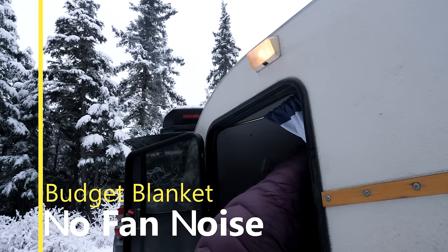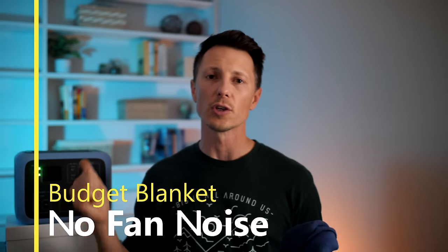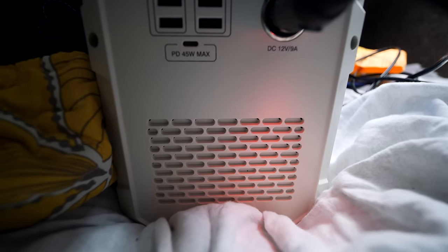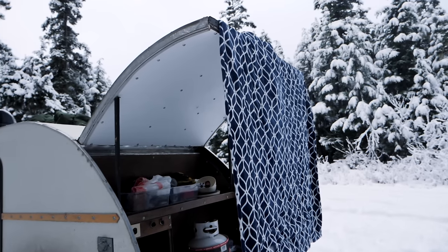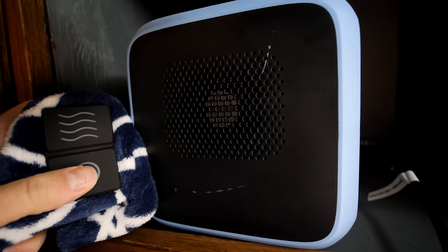The beauty of this blanket for many of you is that it's not going to kick on the fans in your larger solar portable power stations — and that's a big deal for light sleepers. This one is on right now and there is no fan. But I'm going to show you a different blanket later that sets off the fan so loud on this new Bluetti AC50S and my Bluetti 1500-watt generator that it's going to drive a lot of you nuts, especially in a small teardrop trailer.